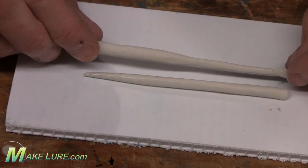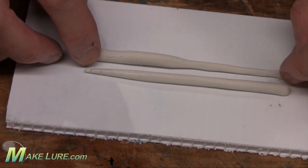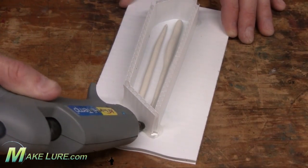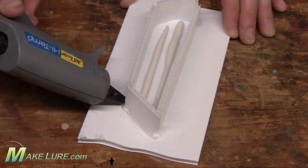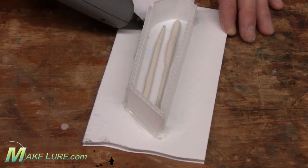Prepare your lures for molding. Simply take a little glue and fasten them down to a base. From there, construct a mold box. Here we used corrugated plastic strips to basically bend the strips into the shape that we want for our mold box. You tack it down with a little super glue and accelerator, and then seal it with hot glue.